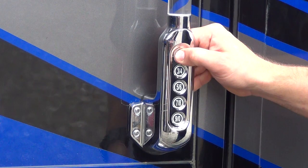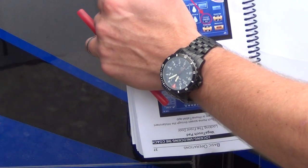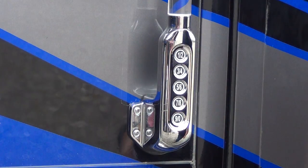Hold 1, 2 to lock everything. Now entering the code again, and pressing 7, 8 — that unlocks both the entry door and the cargo bay doors.